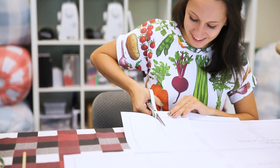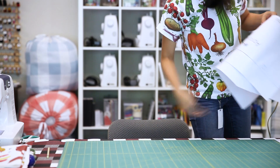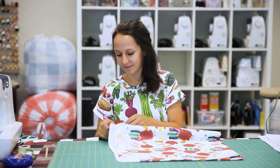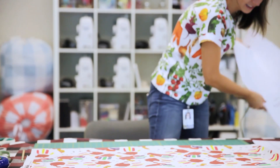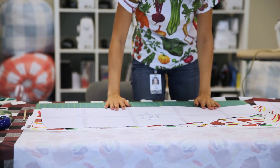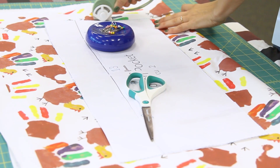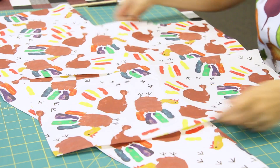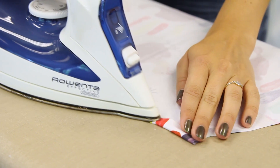Cut out your pattern and fabric pieces. Start by printing, assembling, and cutting out your pattern pieces — you should have one apron body piece and one pocket piece. With the wrong side of your fabric facing up, fold one edge of your fabric into the center of the yard, line up your apron body piece along the fold, and cut around it. Cut out two pocket pieces from the remainder of your yard.